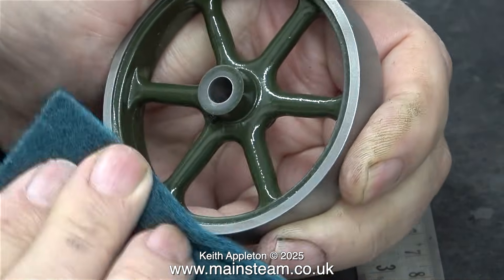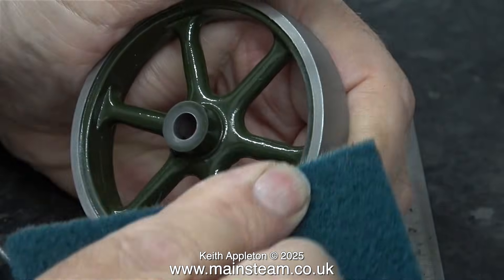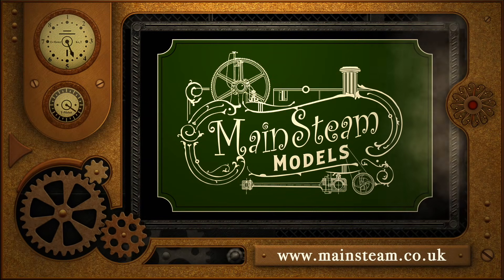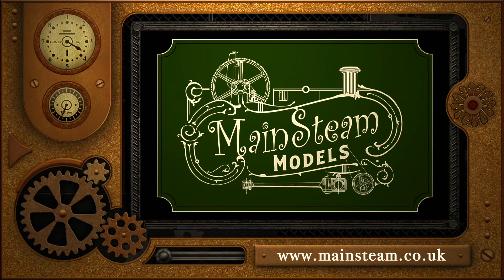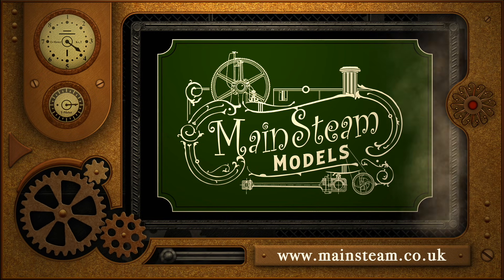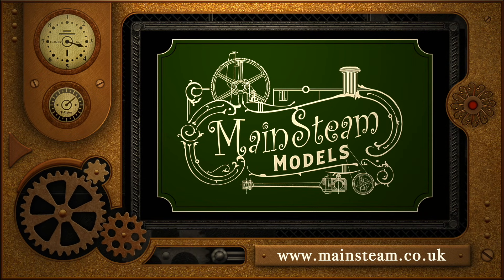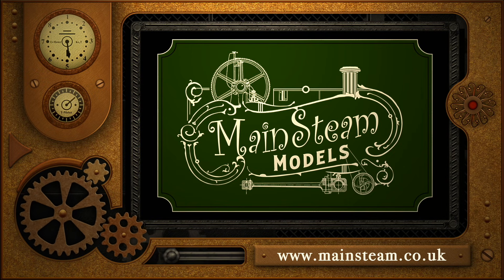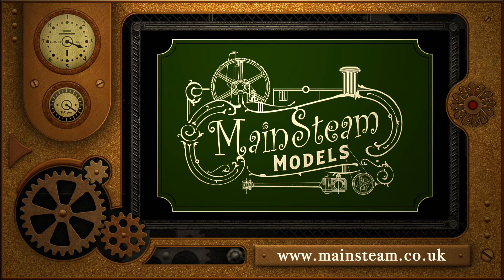In the next episode I'll be assembling the engine. Stay safe, stay healthy, thanks for watching, and I hope you found it useful. Please take the time to visit my main steam models website and click on the section that says video playlists — by doing that you can find other videos you may like to watch, and by using the playlists you can watch the videos back to back.